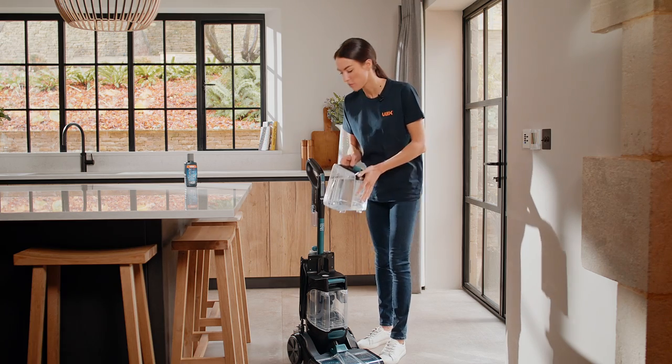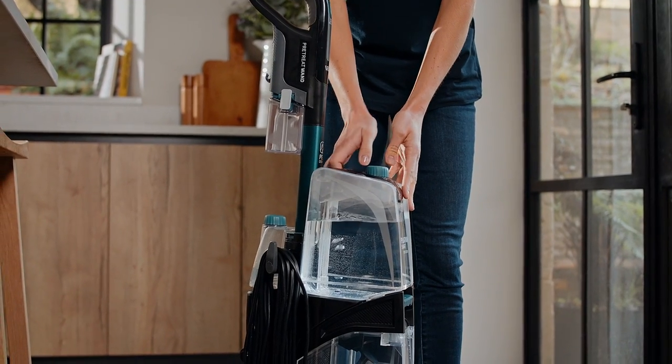Align the clean water tank with the body of the machine, slide it down and press it firmly into place.